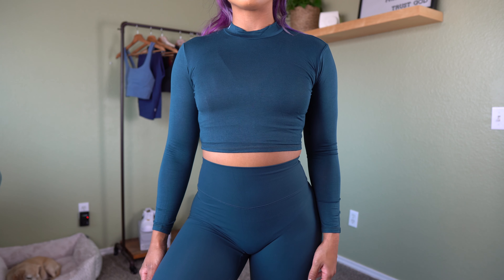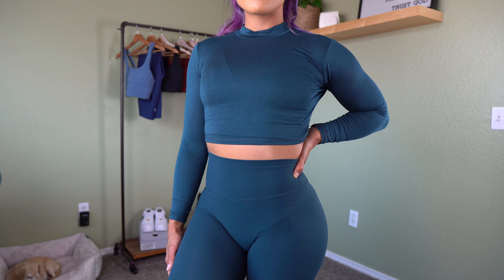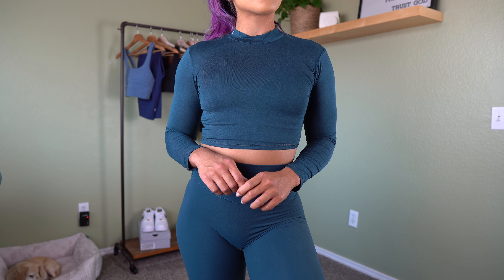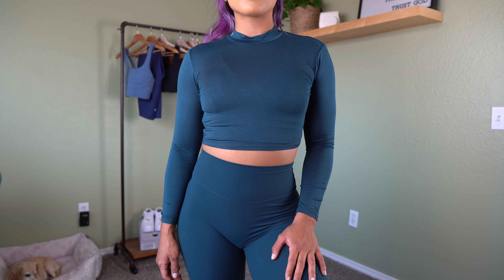Last item is the Meridian mock neck — size small, fits true to size. It's a basic mock neck with the logo on the side of the neck. Very thin, not compressive at all — it just lays on the skin. It would be perfect for fall as a light covering. If you stretch it out you can see the sports bra through the fabric, so just be mindful of that. It's soft and simple and doesn't choke my neck.